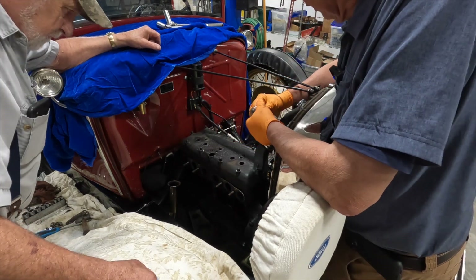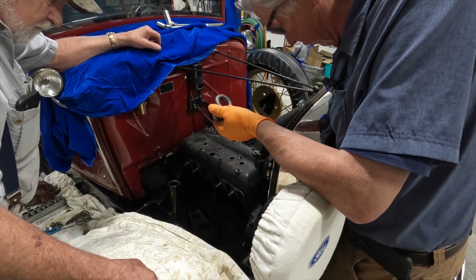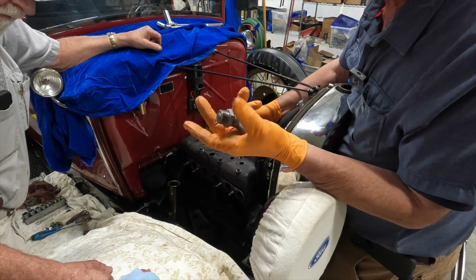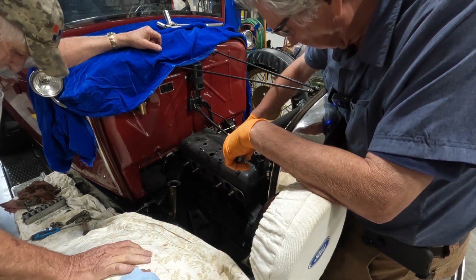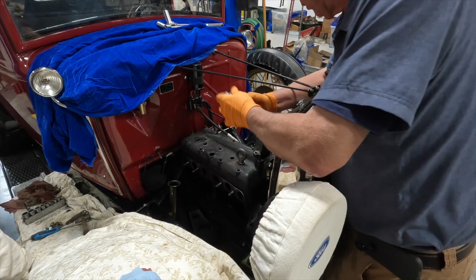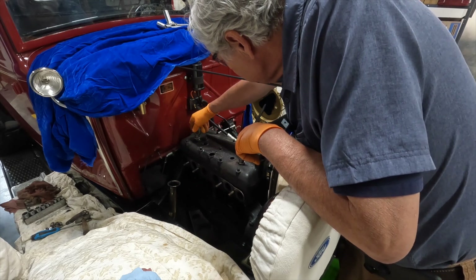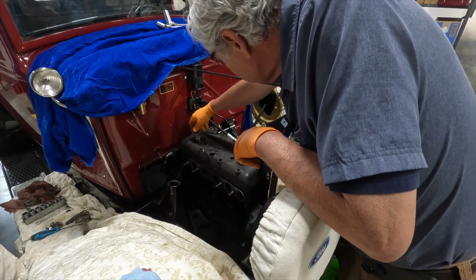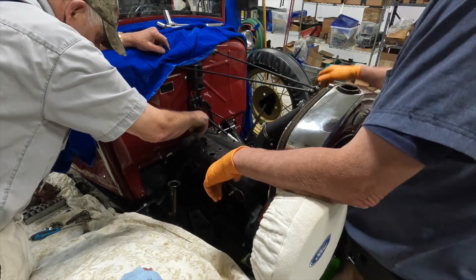We've taken all the head bolt nuts off the head. We've still got the fan belt attached here — we're going to take that off in a second. I've got these eye bolts that have got the threaded piece on here which should screw right into the spark plug hole so we could lift it right off. I think it's not that heavy, but I guess you're going to pick up the whole engine — this is a good way to pick up the whole engine when you've got the head bolts all torqued down.